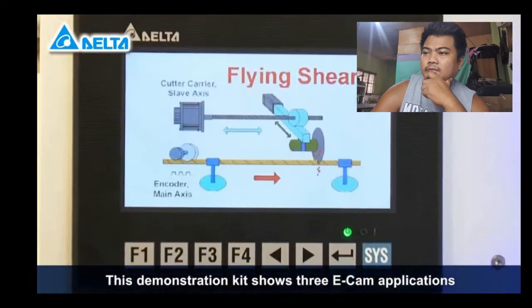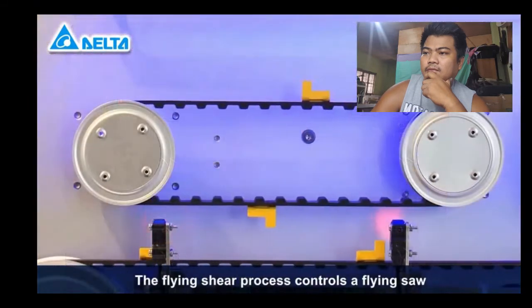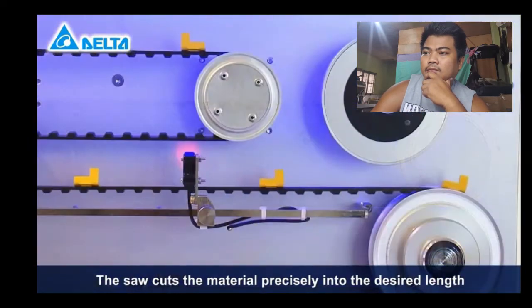This demonstration kit shows three e-cam applications: synchronous conveyor, rotary cutter, and flying shear. The flying shear process controls a flying saw that follows the material at the same speed. The saw cuts the material precisely into the desired length.